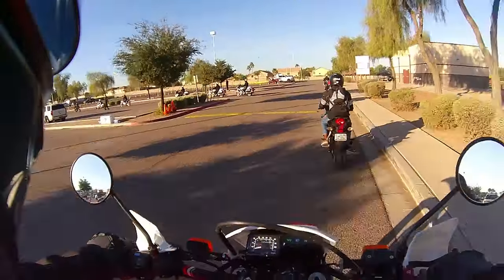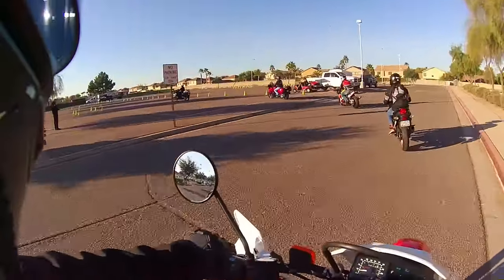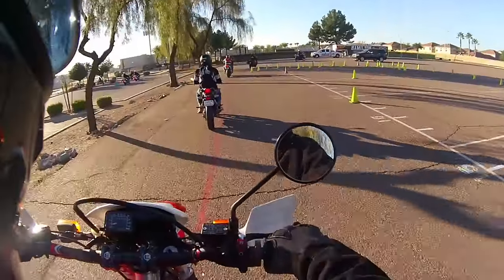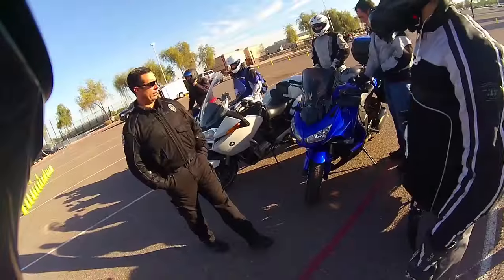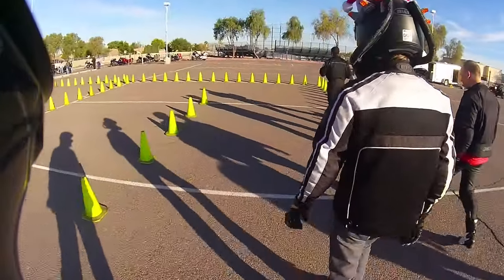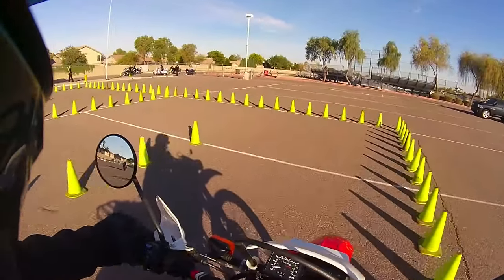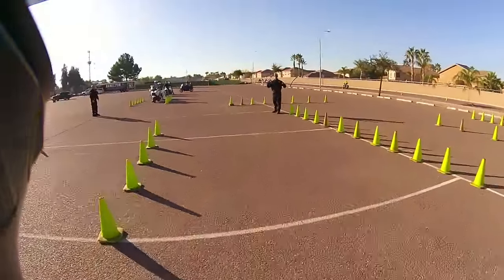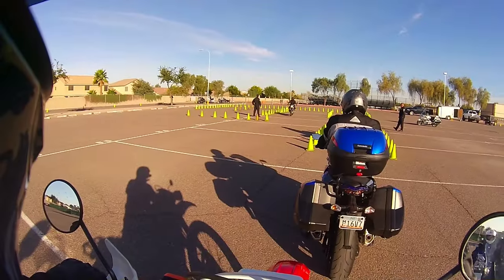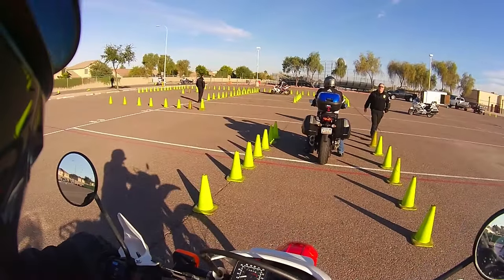This is a motorcycle skills refresher course hosted by a police department in Chandler — it's free. We're probably going to do a bunch of figure eights or something. They said we'd be doing wheelies and jumps but nobody brought any ramps so I don't think we're gonna get to do that. It's weird — I'm supposed to look ahead, not down at the cones. I have a tendency to look at them because I don't want to hit them, kind of like rocks when you're off-road.